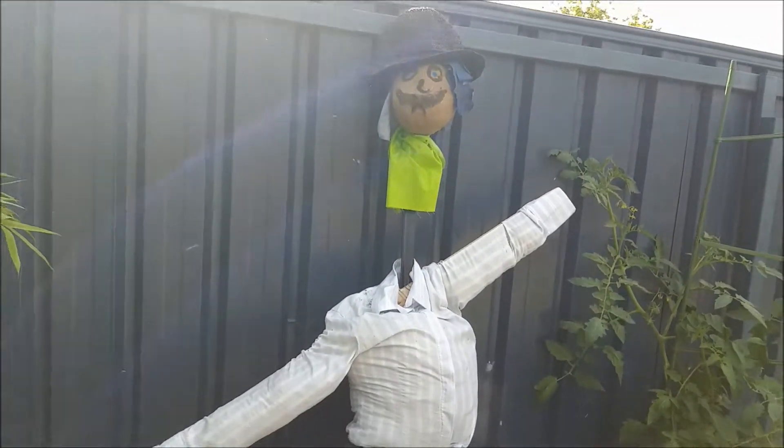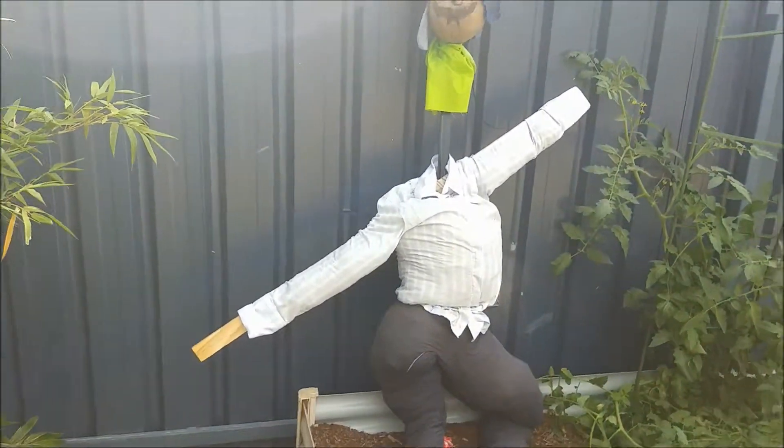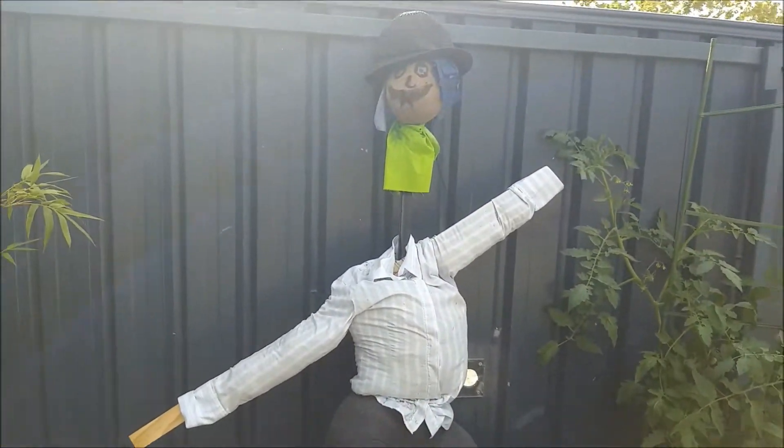So this is our Mr. Scarecrow at work. The kids actually think he's really funny. All right, thanks for watching!